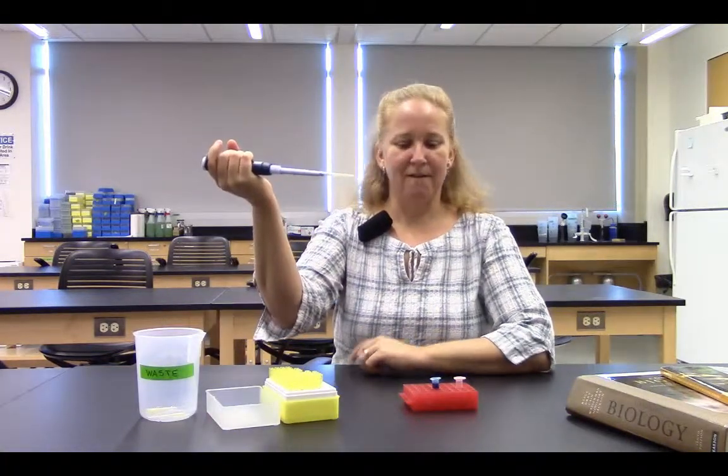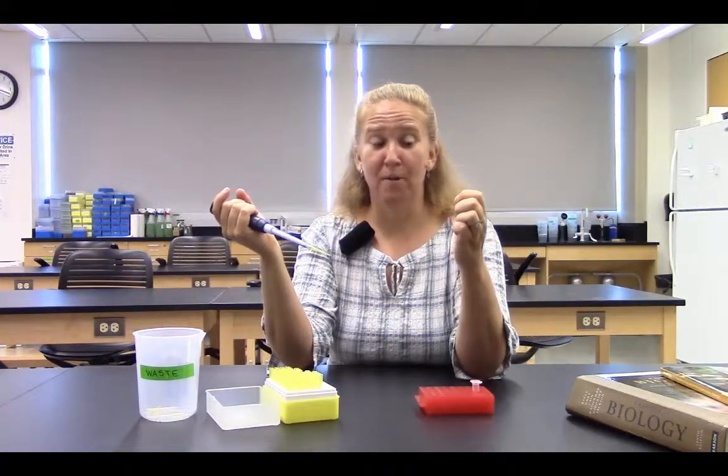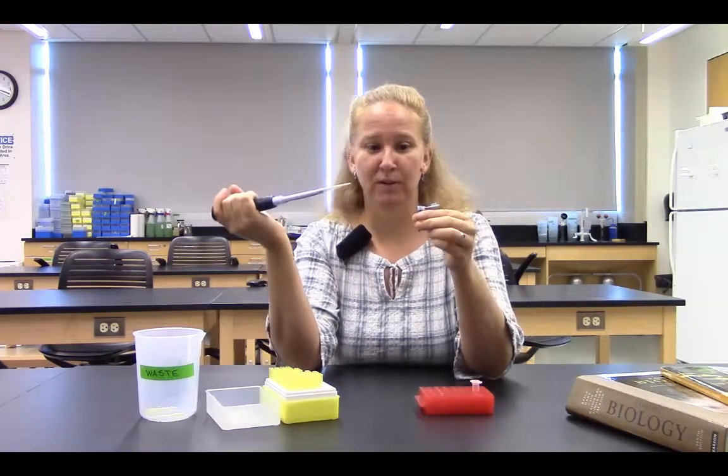Firmly press — I have a tip. With my other hand, or maybe my partner will help to open this tube. But I need to be holding the tube and I need to be holding the pipetter.